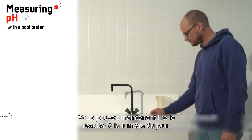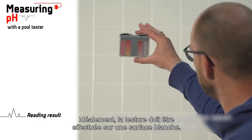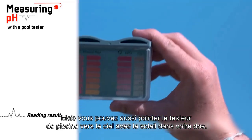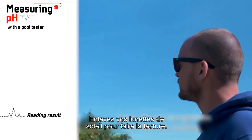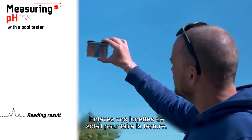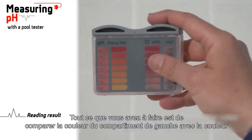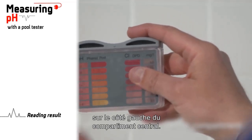Now you can read the result in natural daylight. Ideally, the reading should be taken on a white surface, but you can also point the pull tester at the sky with the sun at your back. Take off your sunglasses to take the reading. All you have to do is compare the color of the left compartment with the color scale on the left side of the central compartment.